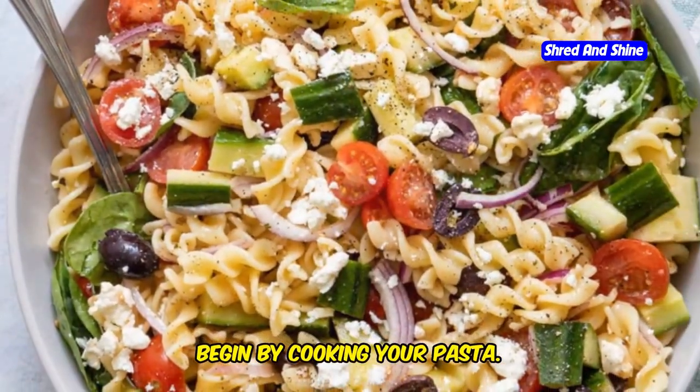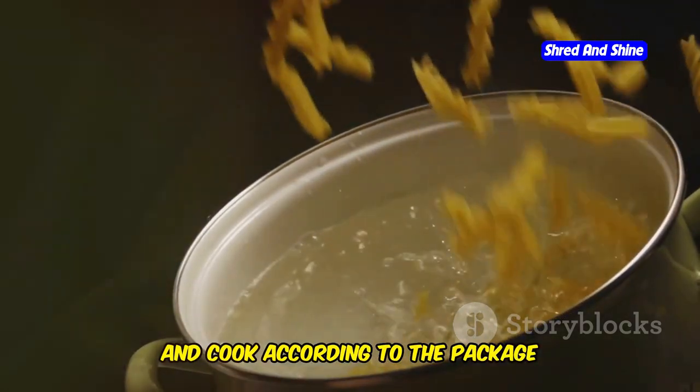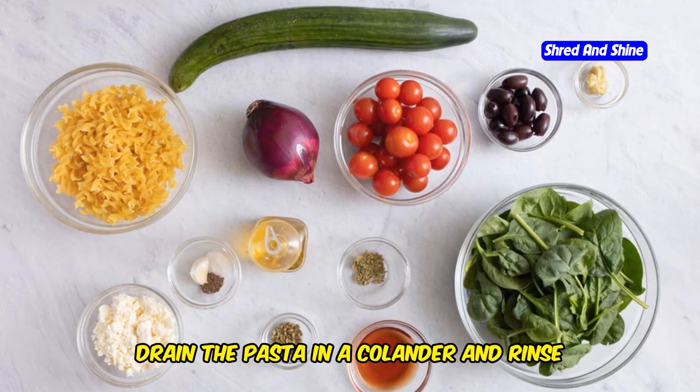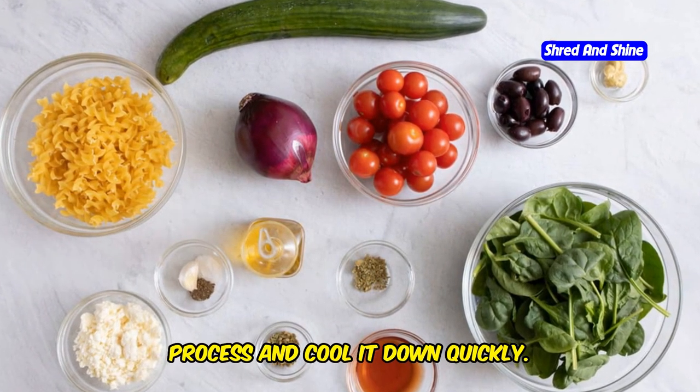Begin by cooking your pasta. Bring a large pot of salted water to a boil, add the pasta, and cook according to the package instructions until al dente. This usually takes about 8 to 10 minutes. Once done, drain the pasta in a colander and rinse under cold water to stop the cooking process and cool it down quickly.